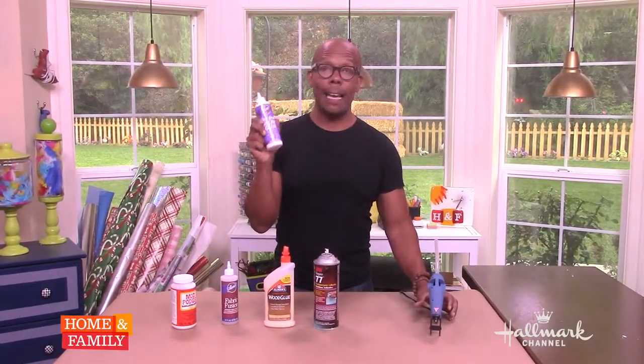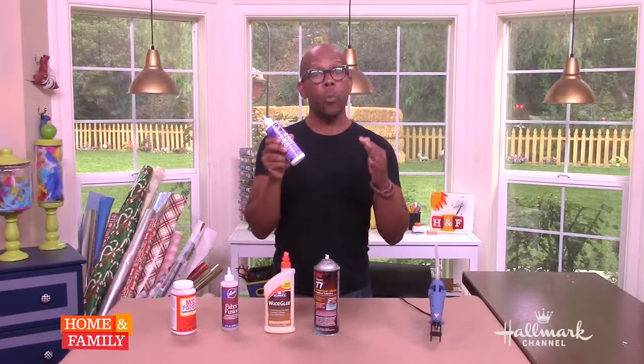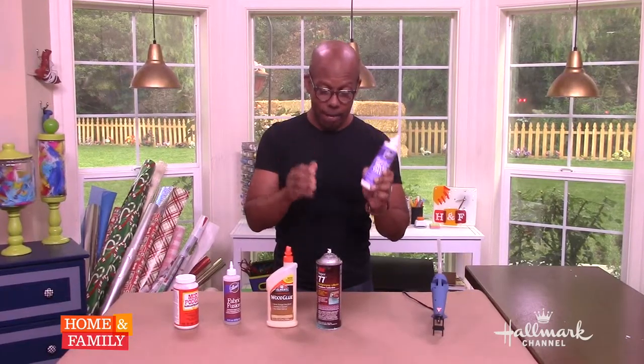Next, good old tacky glue. It's basically an upgraded version of your white school glue. If you don't need to worry about time and you have some time to let it dry, this is a good all-purpose glue to have.